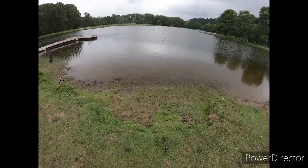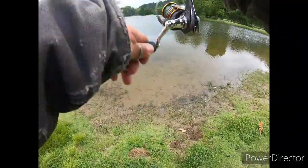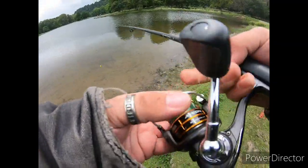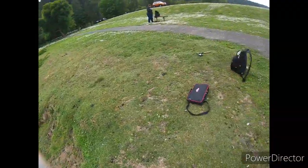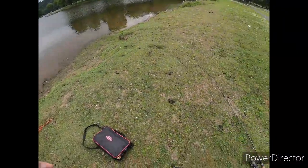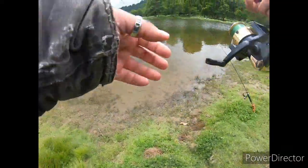I'll get that measurement on it. Fish on — all right! Oh darn it, just got off. Man, that was a nice fish. They seem to be biting. I still haven't got my other pole out, and I can't find my measuring tape either, so I'm gonna keep looking for that. Fish are biting — let's get this one out. That was a good fish, I wish I would have set that better.